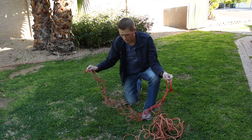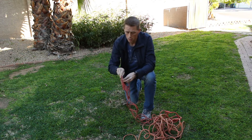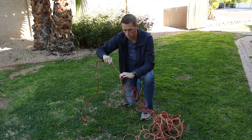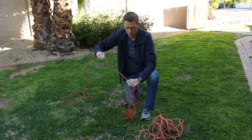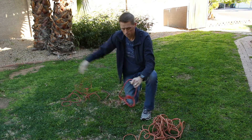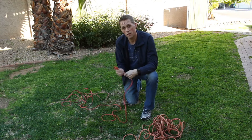Now, to get it undone, you just take the end that you ended with, pull it out like that, and then just start pulling. As you pull, it just pops through the loops. As I said, this extension cord is a little stiff, but it just pops through the loops. And now your extension cord is all untangled.